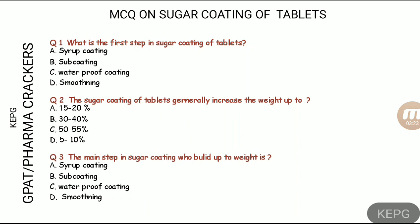In sub-coating, we generally use binders such as acacia and gelatin. We also use anti-adherents and fillers like calcium carbonate to build up the bulk. So the sub-coating step is the main step responsible for weight buildup in sugar coating.